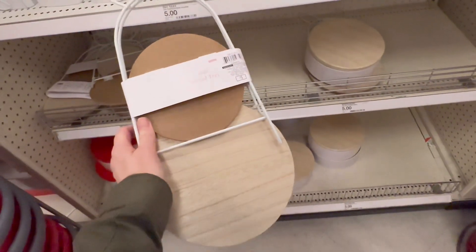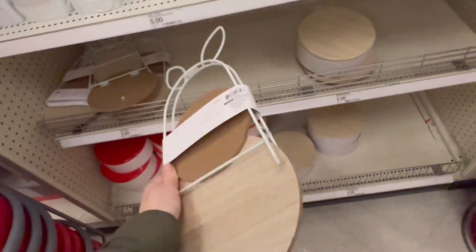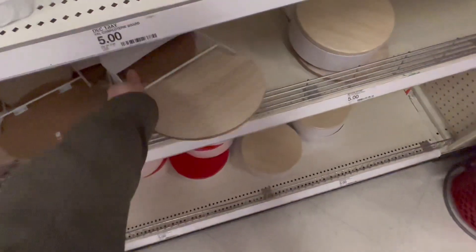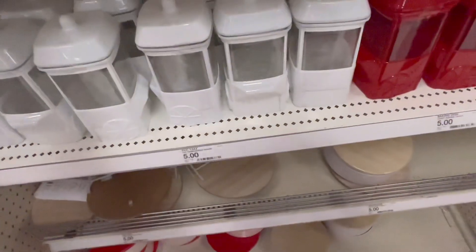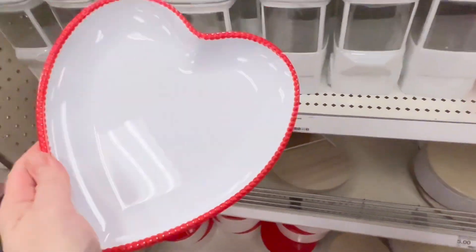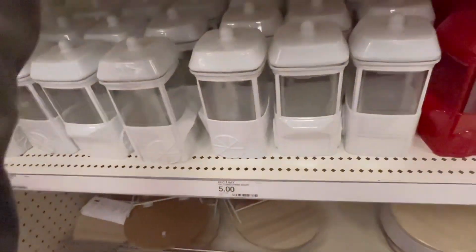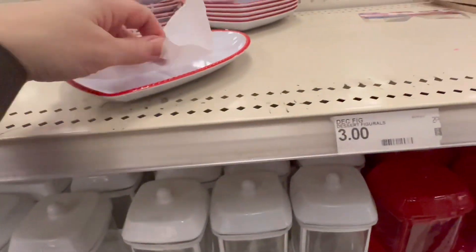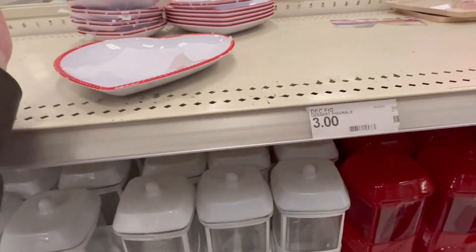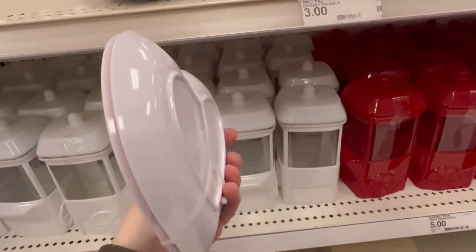You can fold it and put it away — smart thinking. $5 for that tiered tray. They've also got these cute heart plates for $3 — they're like a plastic or melamine maybe. They've also got a smaller version, you get two of them for $3 as well.